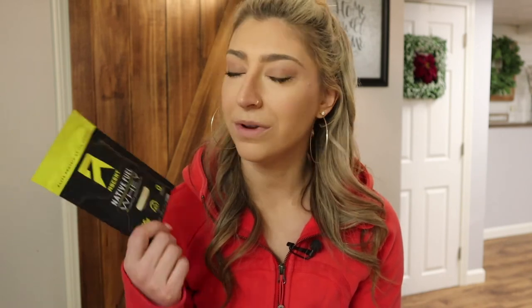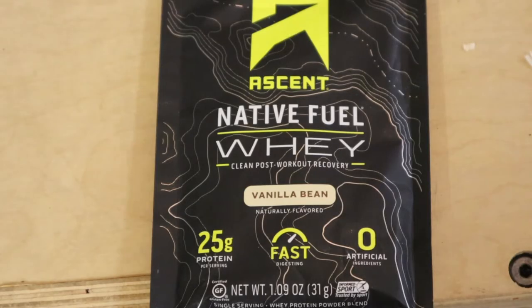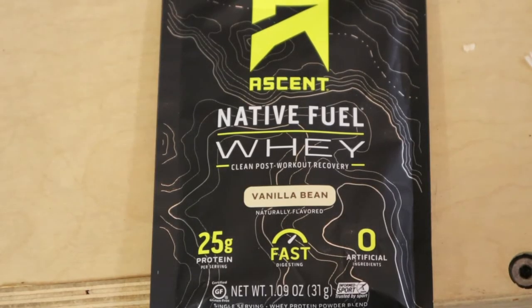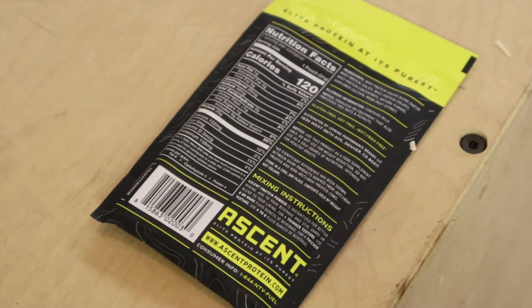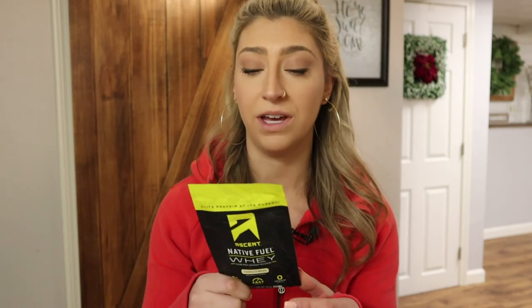Then there's protein powder — everyone keeps some kind of supplement with them. I personally prefer to just go home and eat a regular meal after I work out, but if I'm having a long session or really paying attention to macros and need to fit some protein in, I like to keep Ascent protein with me. We are really particular in my house about supplements because my husband is a pharmacist and does a lot of research into ingredients and company backgrounds. I like how Ascent tastes, he's cool with the ingredients, so it's a win-win.